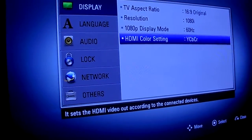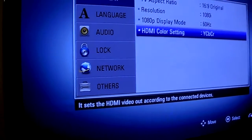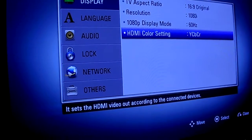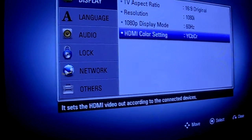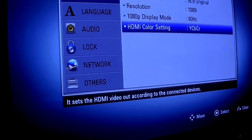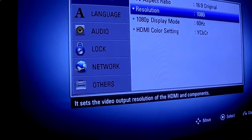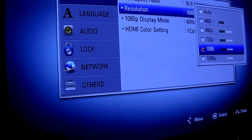The first couple of settings you want to look at are going to be on your home theater system. The setting you want is the HDMI color setting to YCBCR, which is a better setting. The second one is going to be 16:9 original.